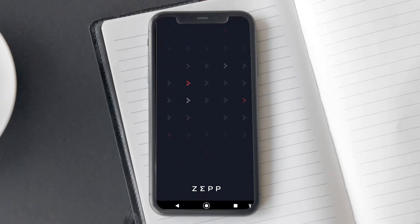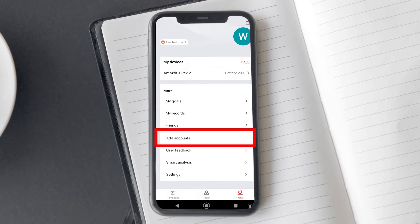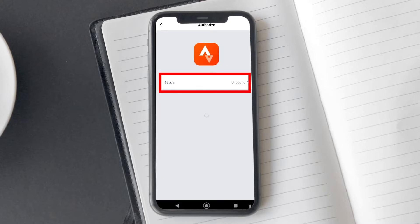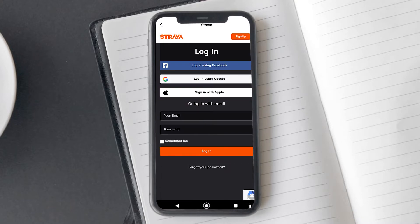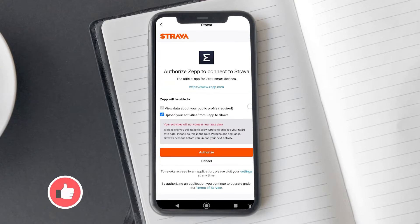Open the Zep app on your smartphone, tap on the profile option, and open the add accounts option here. On the next screen, you will find multiple platforms to which you can connect your Zep account. Tap on Strava first. This will take you to the Strava landing page, where you can log in with your existing account or sign up for a new one. After logging in, you will get a page where you need to authorize Strava to access your data. Now all your walking, running, or cycling sessions will be synced to Strava.